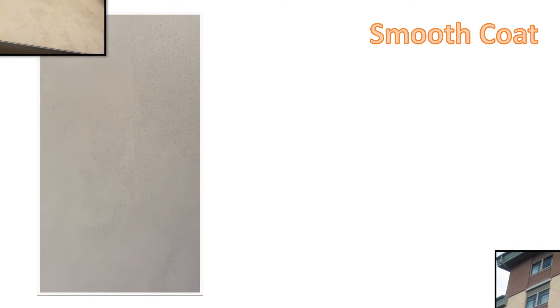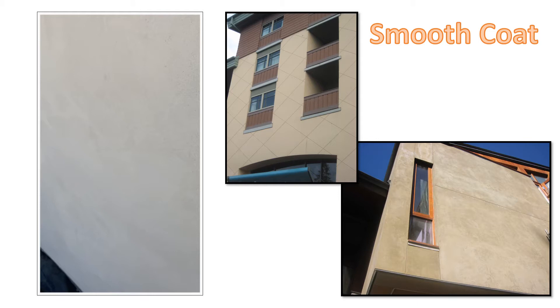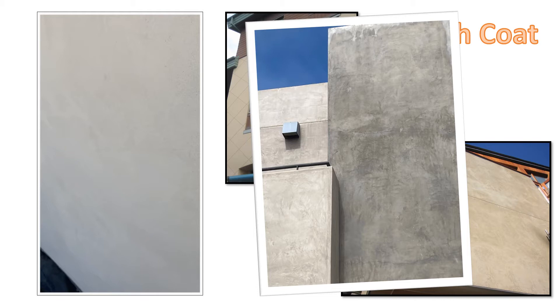Smooth trowel stucco is highly desirable — the look, the feel, and it matches many architectural styles. The biggest complaints are cracks and unevenness. The base and mesh lamina can help with unsightly cracks. We will now show tips on how to make angles and corners look straighter and help even out the color. However, it should be known that the darker the color, the greater the odds of uneven color variations. You must start with a good, flat, hard-floated brown coat with neat, straight angles — it will not be possible to straighten the wall with the cement finish coat.